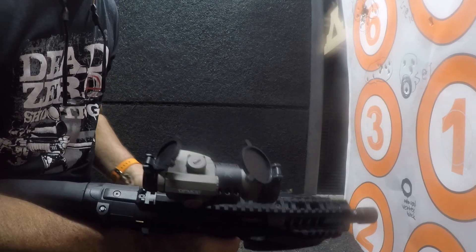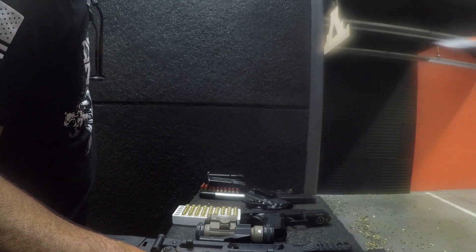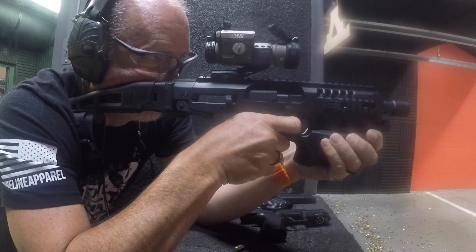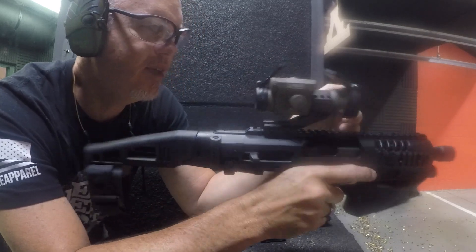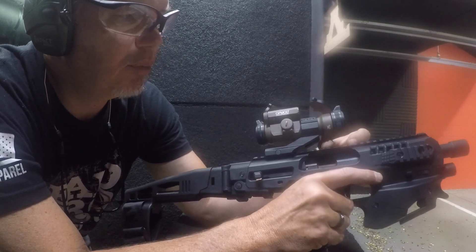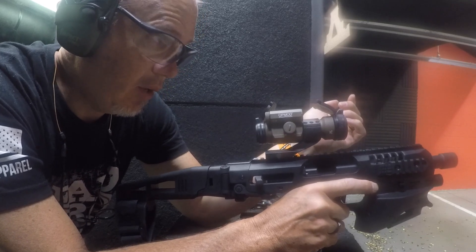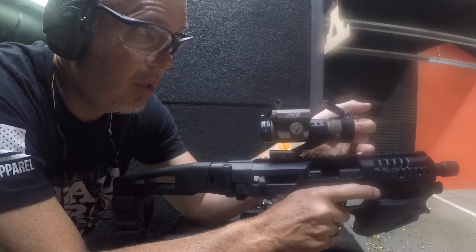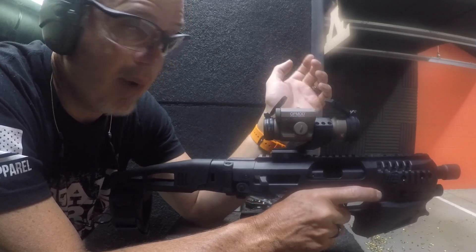I moved the red dot back on the rail to see if that affects the change based on yardage. That definitely brought it down — before, the back of the cantilever was sitting back here, and this is a polymer rail. So that brought it back down closer to what I was getting when I originally shot with this. At seven yards the groups are almost identical and just high of my mark on the paper.